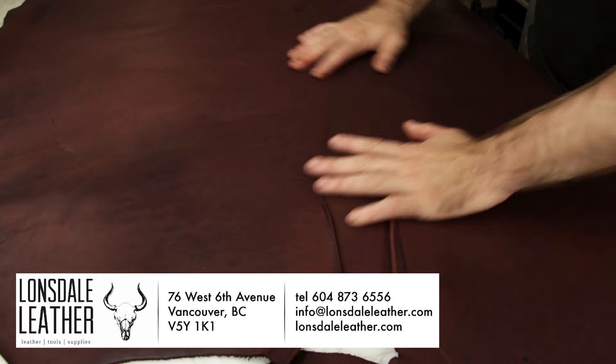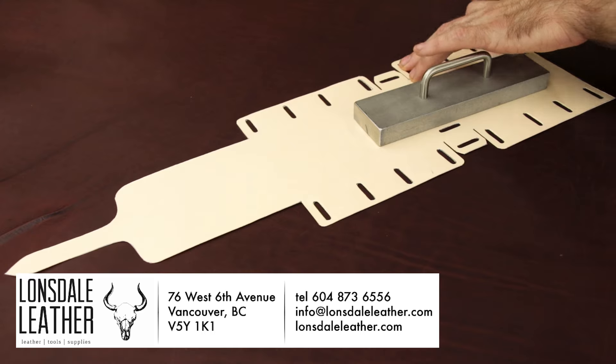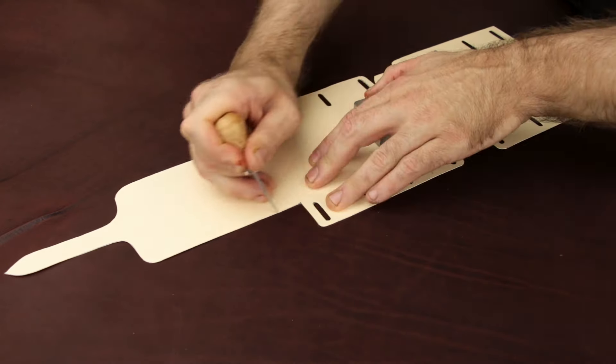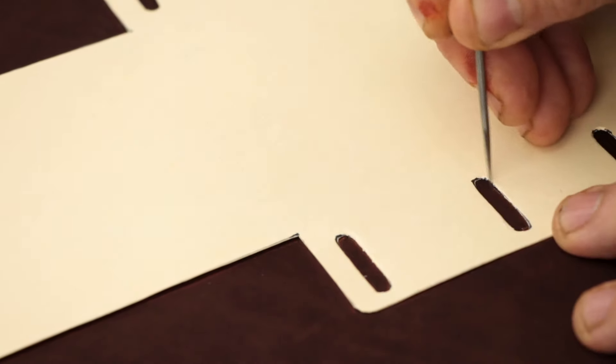As always, I get almost all of my leather from Lonsdale Leather here in Vancouver, Canada. They've got an amazing selection of leather and a lot of tools as well. This is an oil tan that they have, and I think they have probably 30 hides of various colors of this specific leather. It's a six ounce and it's perfect for this project.